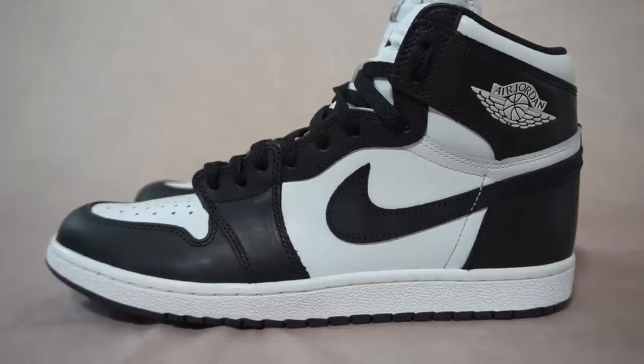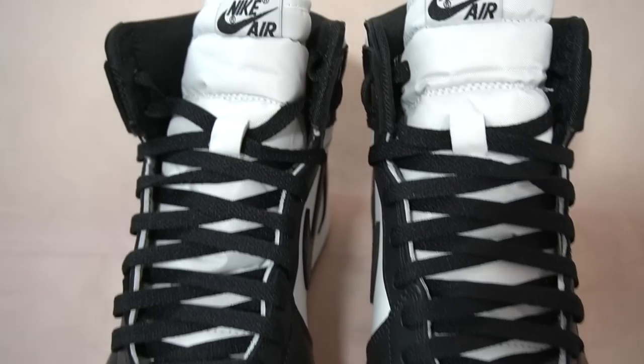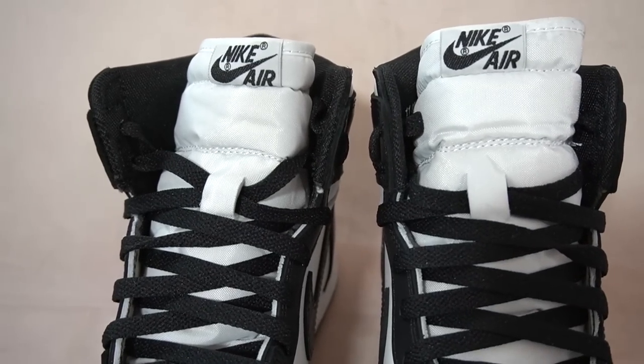Overall, the Jordan 1 85 in black and white — cop or drop? This is a solid shoe. Shout out to Jordan Brand for giving the OG treatment to this iconic colorway. The main reason the Panda Dunks are the most popular dunks is just how wearable that colorway is, and this right here is a pair of Jordan 1s you can wear with anything. Great shape, great colorway — if you're a fan of the Ones, I don't see how you can hate on this shoe. I definitely think this pair is a cop.